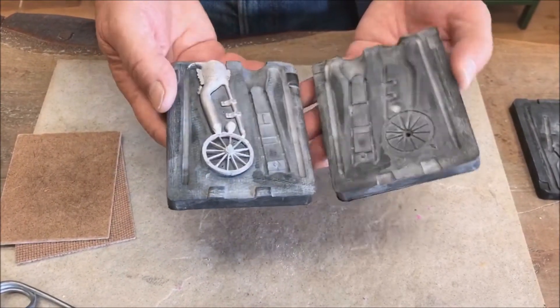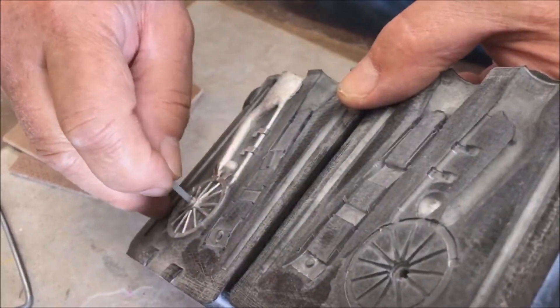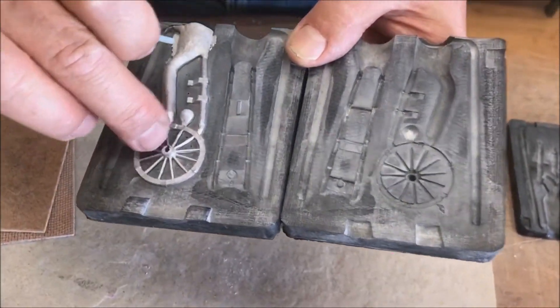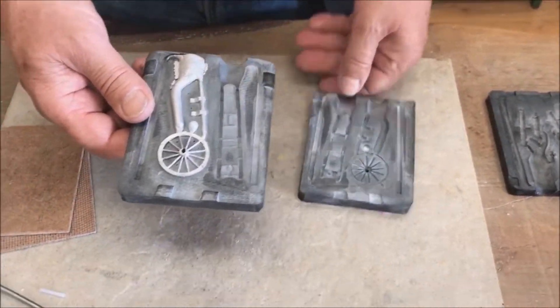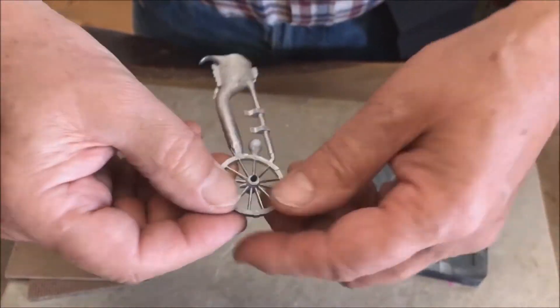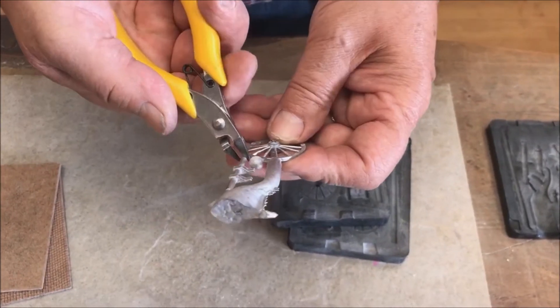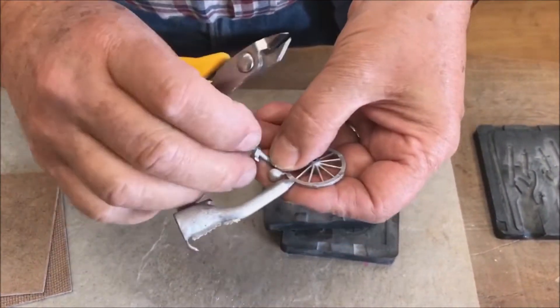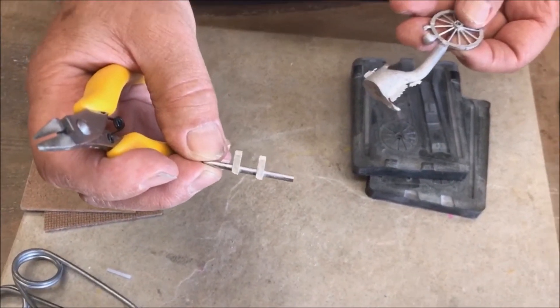We have recast the cannon wheel again, so we can disassemble the mould and carefully open it. Remove the rod and keep it safe for future use. The wheel came out perfectly this time. Use our super snipper to cut away the axle from the in-gate and then remove the wheel from the in-gate.